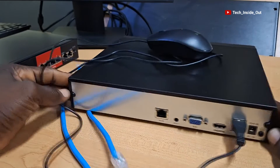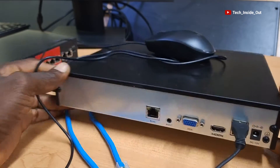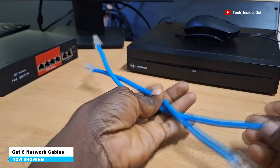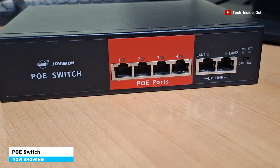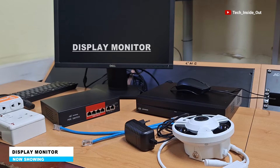This is how the back of the MVR looks like, and we will soon see how the connection goes. We will be using these terminated Cat6 cables for all our connections. I also have here a PoE switch, since the camera is a PoE camera. This is the display monitor we will be using in our setup.